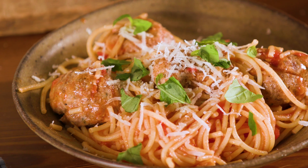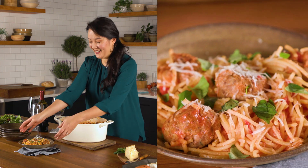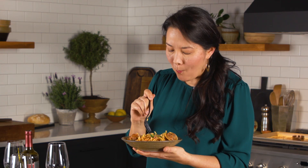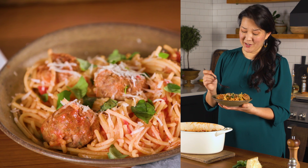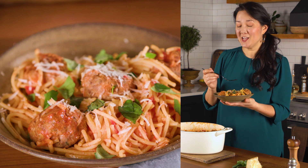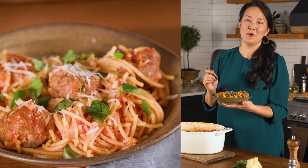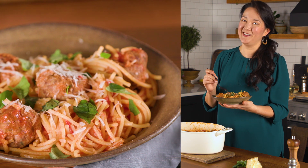That is gluten-free spaghetti and meatballs. I'm so excited to dig into this. It's so good. The meatball is really garlicky in a great way — all the flavors are just so beautiful. It is such a comforting bowl of food whether you're gluten-free or not.